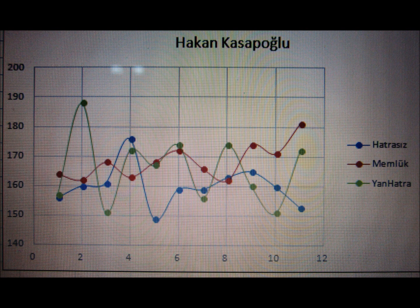For Hakan, the third archer, the most inconsistent was the green line, which is the outward rotation again. That makes sense because Hakan's technique is the Memluk HATRA, shown with the red line, which is much more consistent than the other types of HATRA. So it makes sense that it also depends on the archer — whether he or she is accustomed to a certain type of HATRA or perhaps accustomed to shooting without any HATRA.